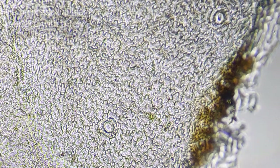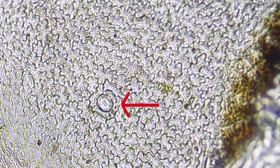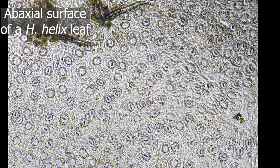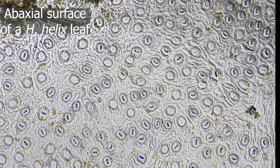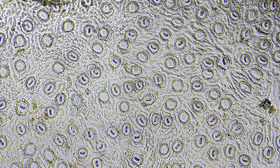Another dicotyledonous plant is ivy. Here is a photo of the upper surface of an ivy leaf — there are a few stomata dotted around the upper surface and their epidermal cells have a sort of jigsaw pattern. However, look at the underside of this leaf — the frequency of stomata on the underside of the leaf is much higher. You can also see that typical kidney-shaped guard cell that you find in dicot plants. Here we have seen two species where stomata frequency was higher on the lower leaf surface — there are a multitude of dicot plants where that is indeed the general rule.